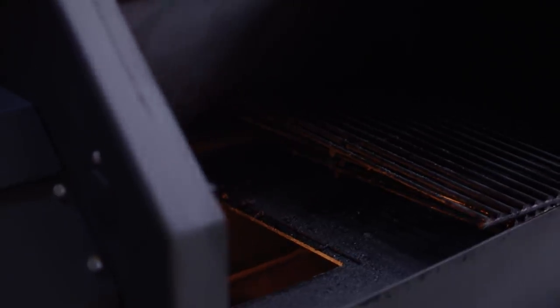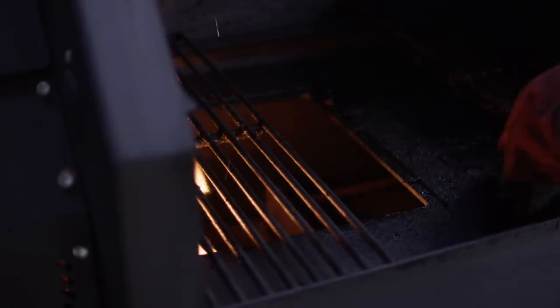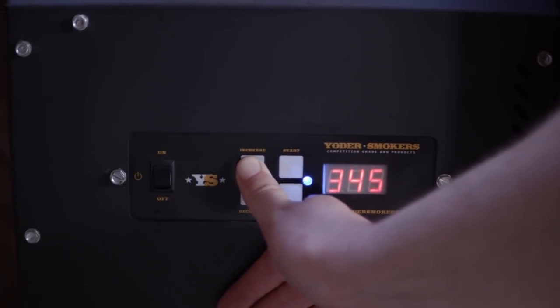We'll set this up for direct grilling — take out the second shelf and also take out this door to allow direct flame. I'll also turn the temperature up to 425.